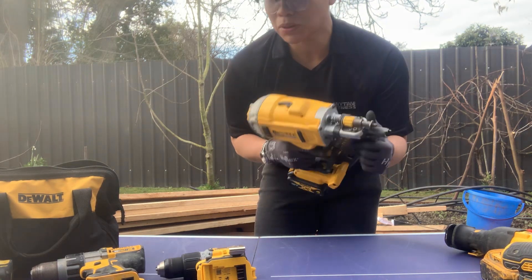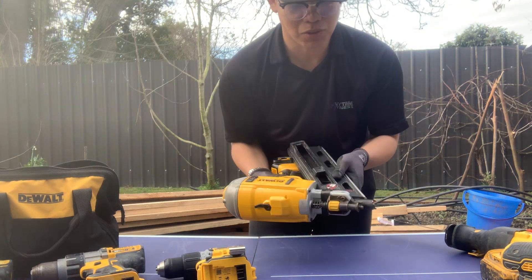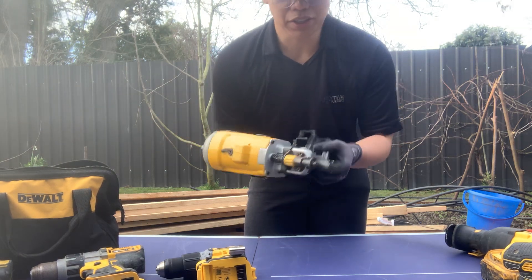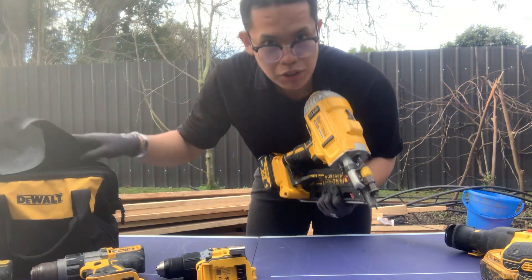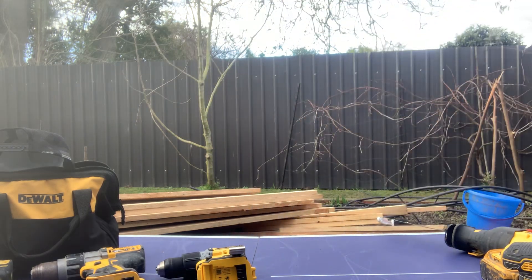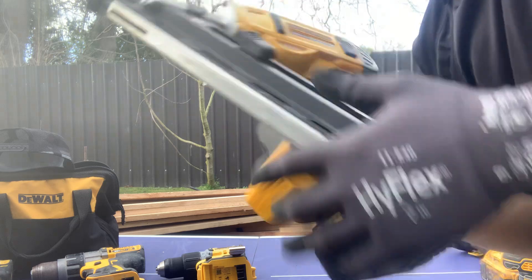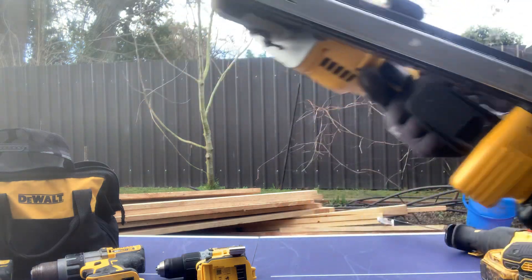Second-hand lang sya nabili pero perfect, prime condition pa sya. So ito yung uumpisahan natin — paano gumagana. So ginagamit itong nail gun para barilin yung ating nails instead na magpupukpuk nang manumano sa ating board. Mas mahirap yun. So ito yung ating DEWALT na nail gun with our battery na DEWALT 18V 4A XR.